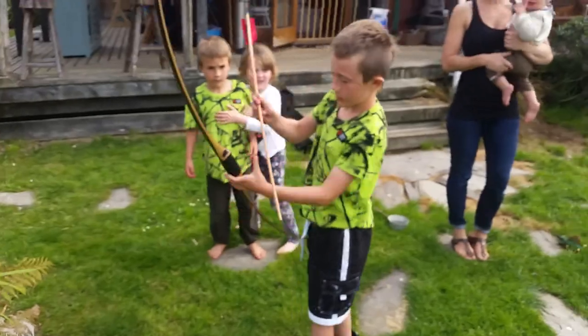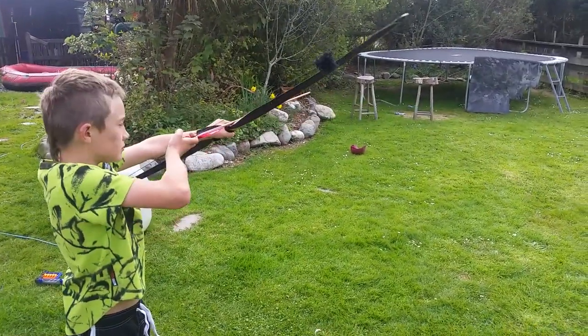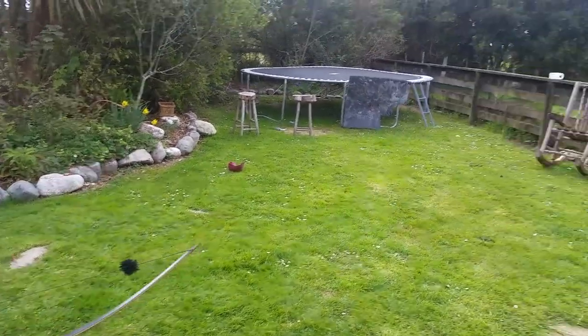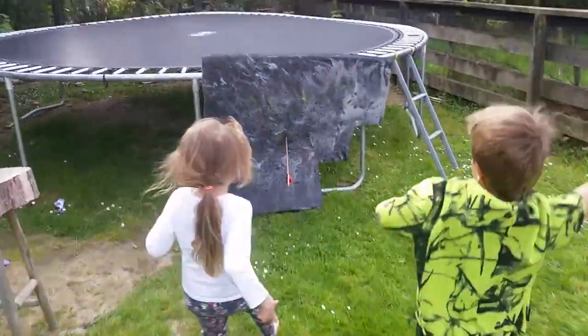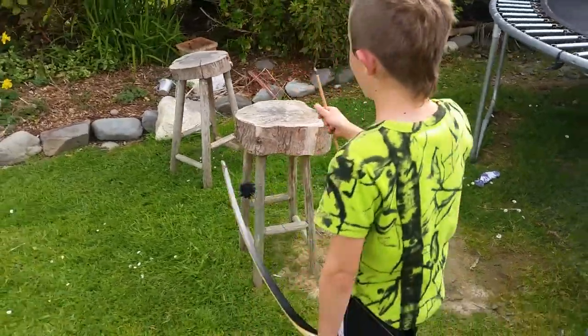Shoot it. Shot right in the middle. Pretty sweet, eh? Yep. Have another shot bro. Shot son. Nailed it.